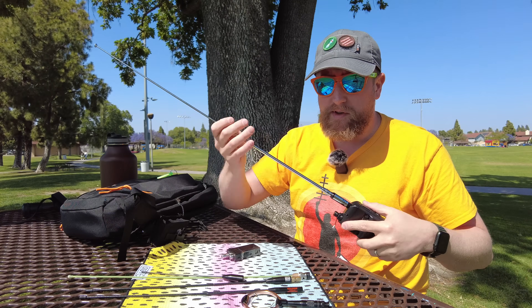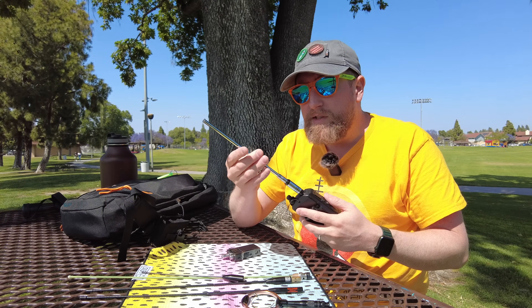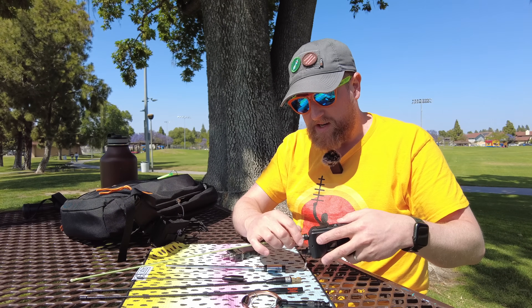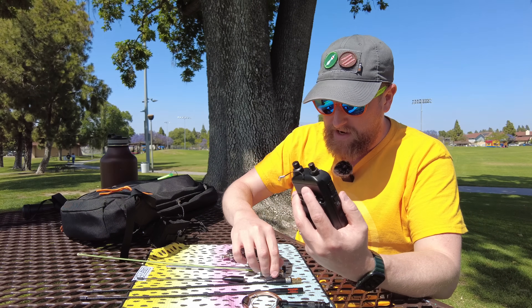Now we can't do 70 centimeters with this, but sometimes you don't really need that necessarily. If you're doing summits on the air, for instance, here in California, a lot of the time it's on 2 meter simplex where you see the most activity. So a 2 meter antenna like this is pretty good.